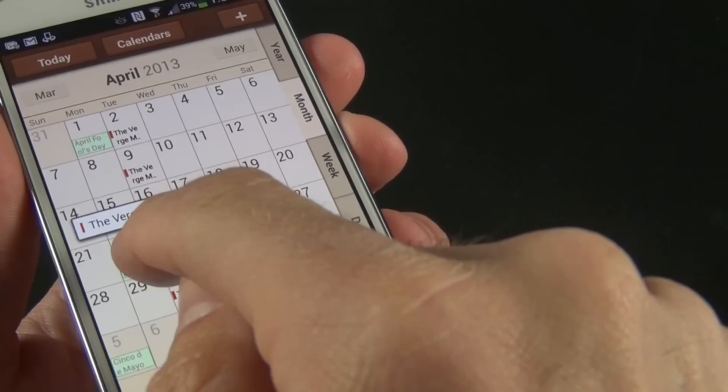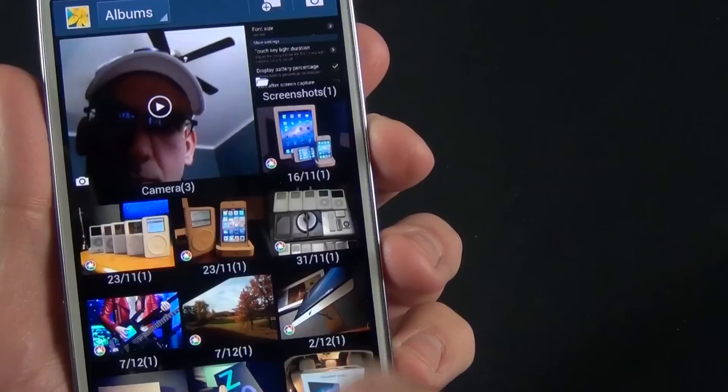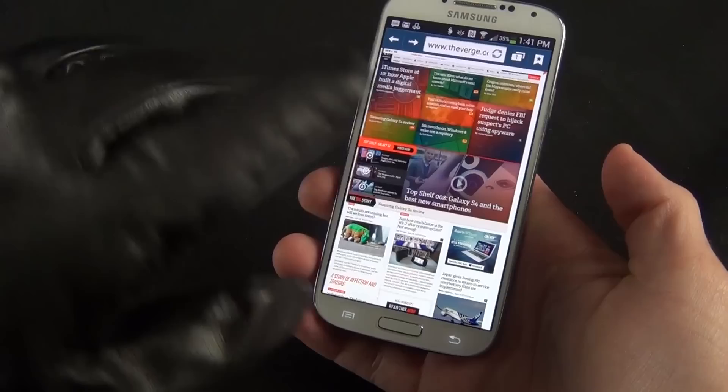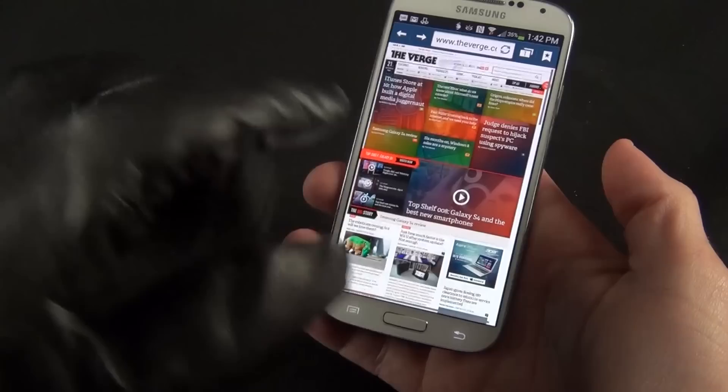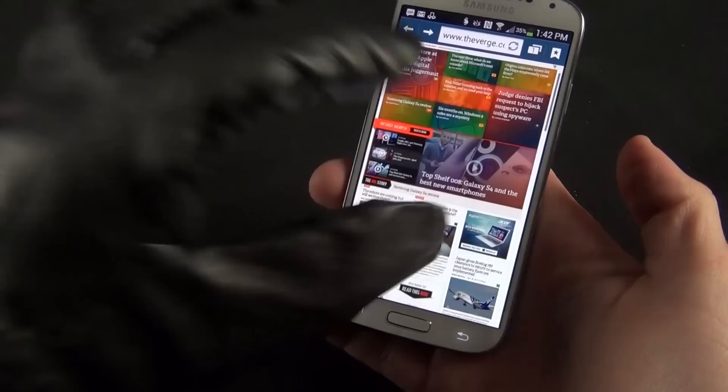This also works with the calendar app — hovering your finger over an event gives a little preview. It works great with the email app too — hovering gives more information. You can also hover over the gallery to get a preview of images. You can use gloves with the screen, though leather gloves don't work great — you need to use more surface area. Thinner, lighter gloves probably work better.